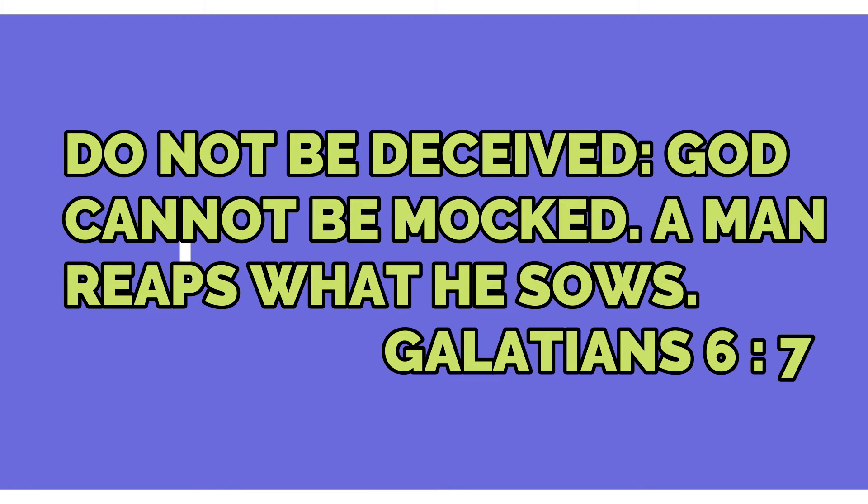Turn your Bible to Galatians chapter 6, verse 7. Galatians chapter 6, verse 7: Do not be deceived. God cannot be mocked. A man reaps what he sows.